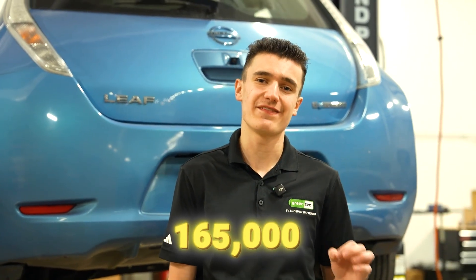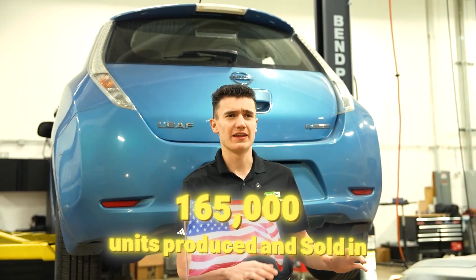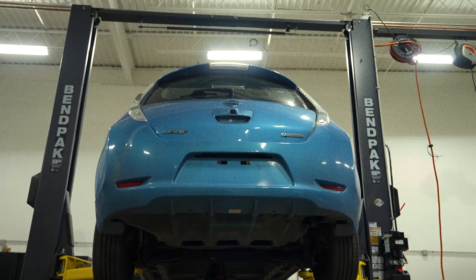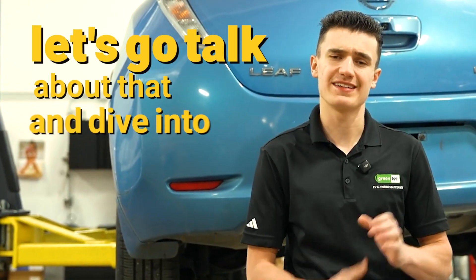There are actually around 165,000 of these cars produced and sold in America, and around 650,000 sold worldwide. But something people don't really talk about much is the battery that's inside of there, and a lot of people don't like to talk about it until it's too late. So let's dive into that right now.